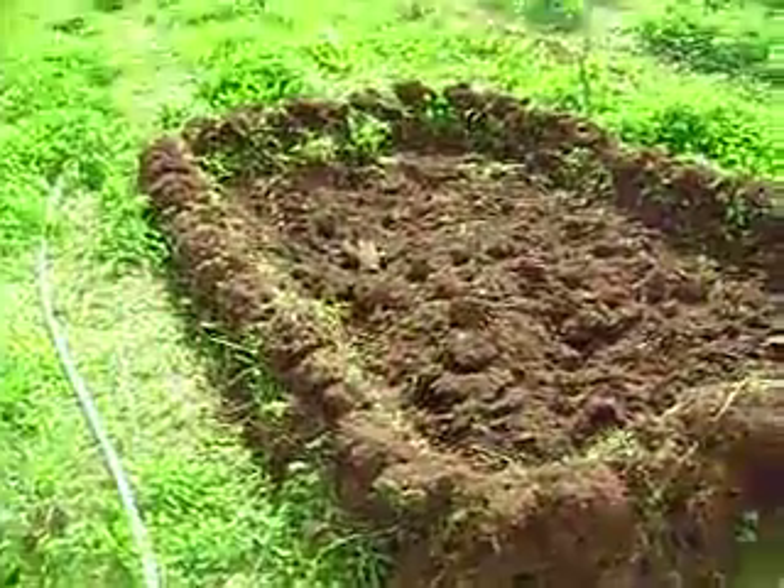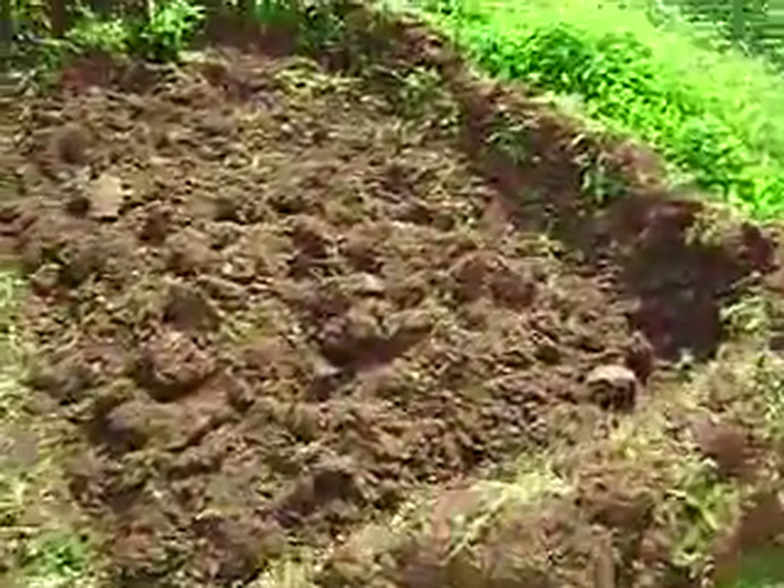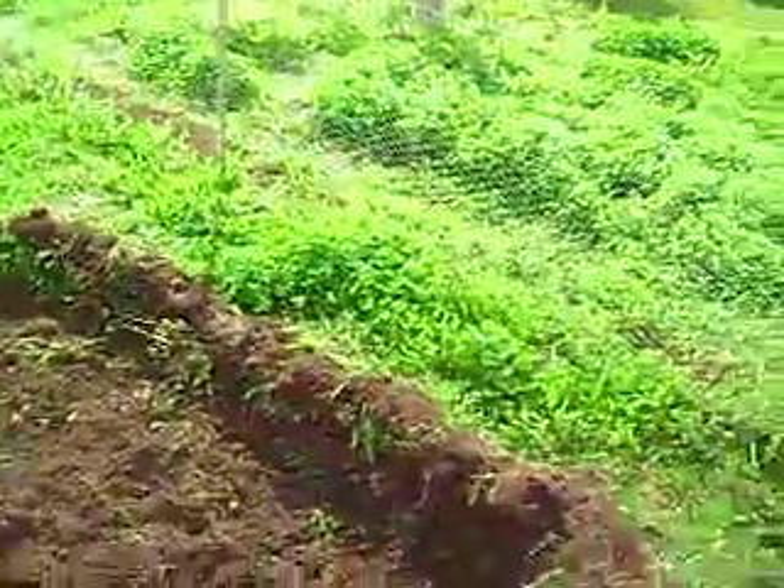This is going to be the new plot. We took the old stuff, cut it out, made a berm around it, so we start the wind thing.